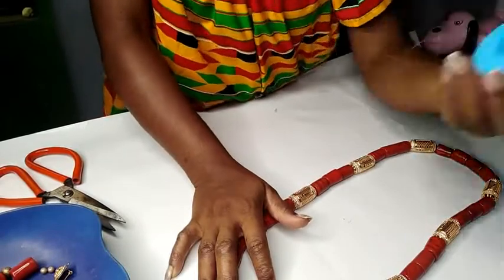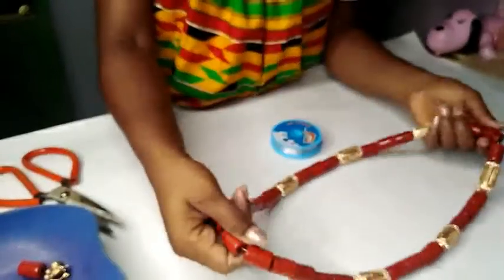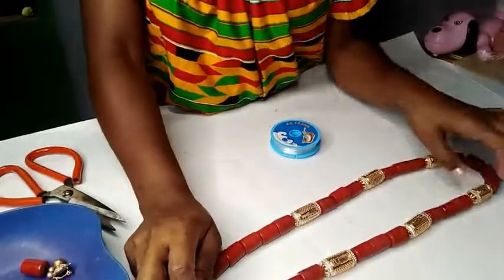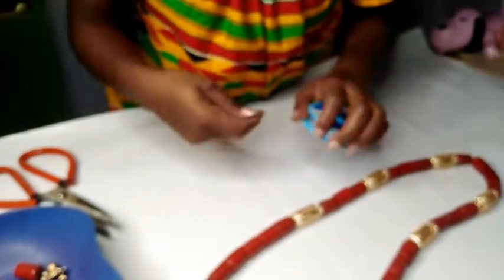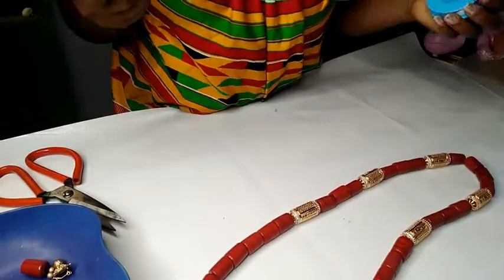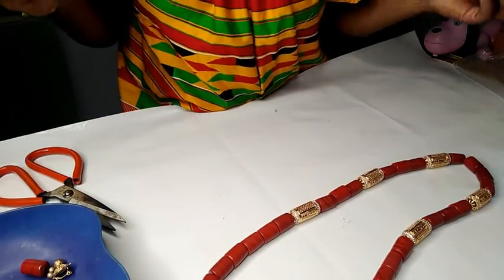I always secure it with the fishing line as well. You can never be too sure because these beads are pretty heavy, and while the twine is strong, I want something to give it a firm grip. I don't want a situation where the bride — or the person wearing this — is dancing and the bead scatters. Can you imagine that?